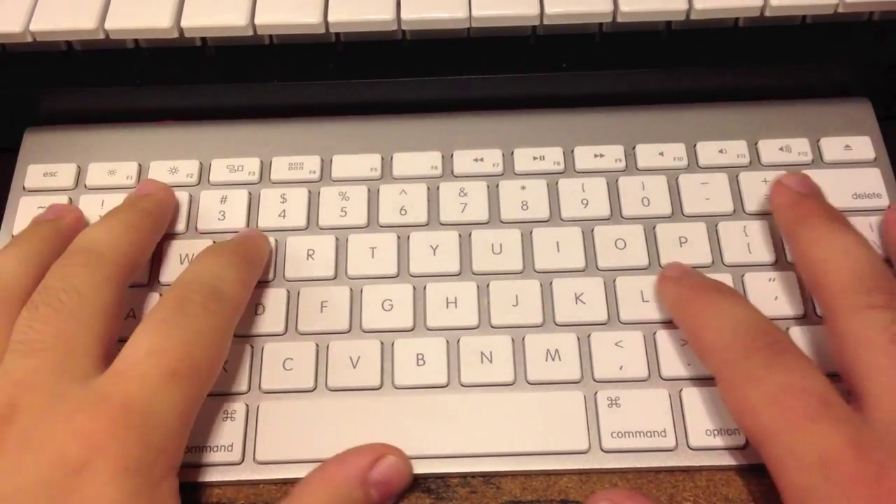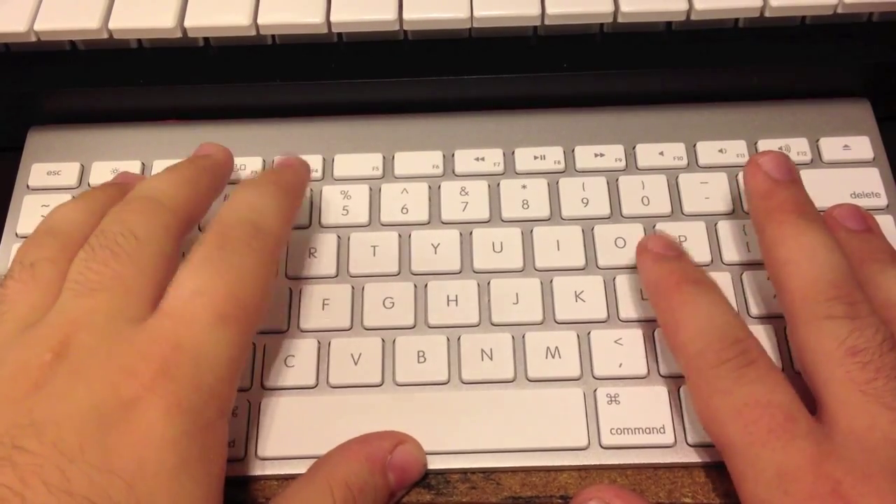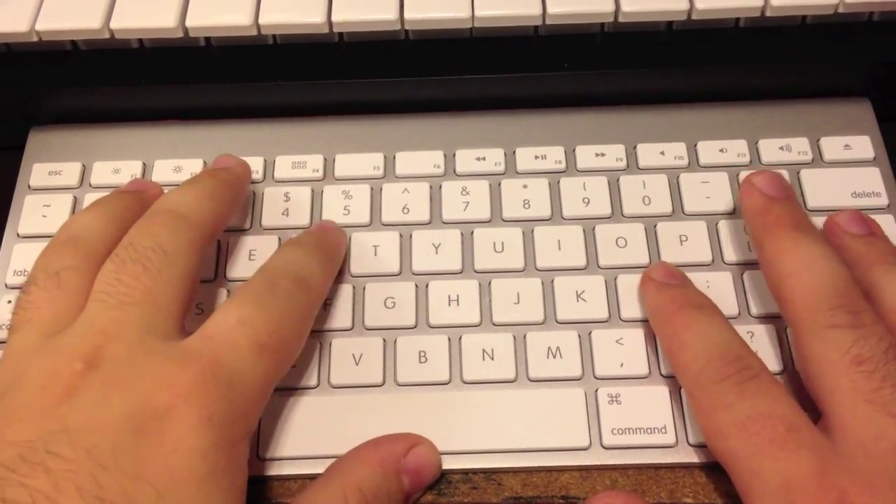So to get to my computer, I was having trouble with this sticking, so I set my password to it. It's just: right, left, left, right, right, left, right, left, left, right, left, right, right, right, right, left — whatever the pattern is.